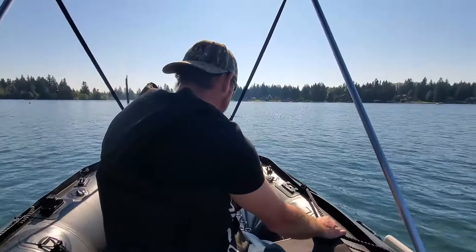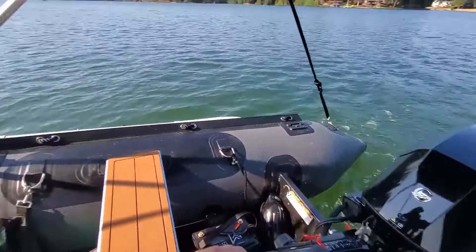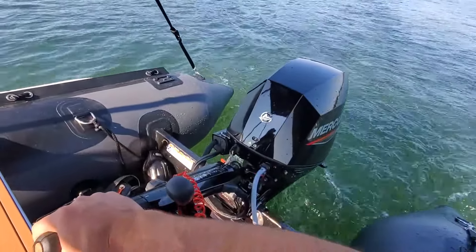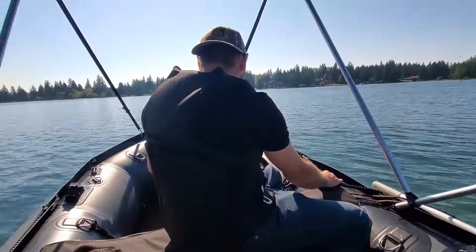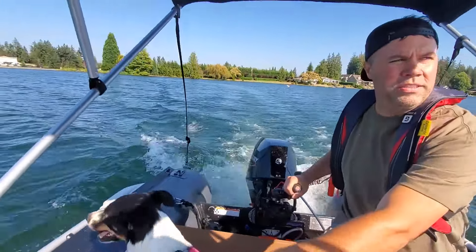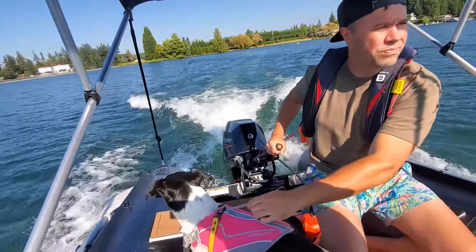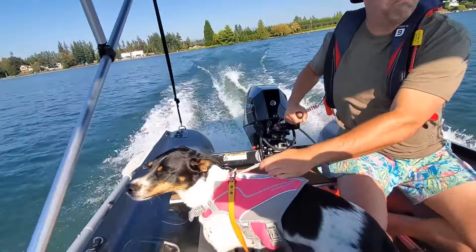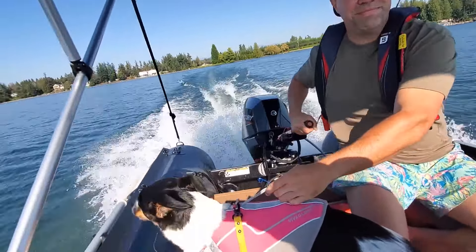So first speed run wasn't actually too bad. I thought it was going to be about twice the speed of half throttle, but it actually wasn't terrible. Even my dog wasn't that freaked out. We have to do a full throttle run for one minute every 10 minutes, so we've got five more to go. We're going to try to get one on video. Full throttle run number two — I'm going to hold on to my doggy. There she is. Not bad.